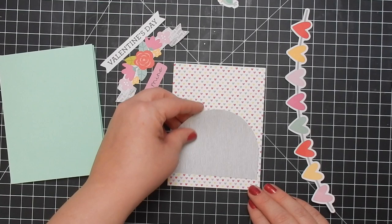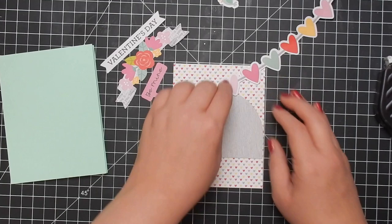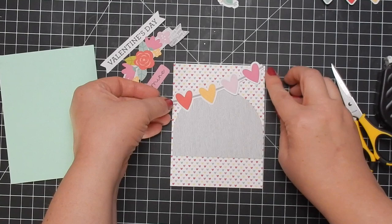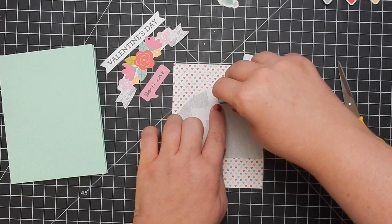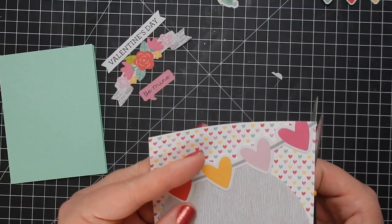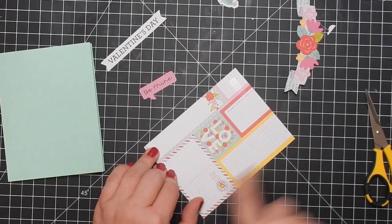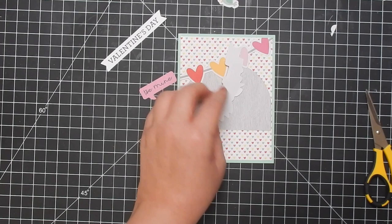For card two — by the way, all my cards are A2 size, which is five and a half by four and a quarter once scored and folded. You can get two cards out of an eight and a half by eleven sheet: just cut it in half, score them in half, and that works. Someone commented asking why A2 is the standard size — no idea, but it's the standard in the United States. I like it because you get two cards out of one sheet with no waste.